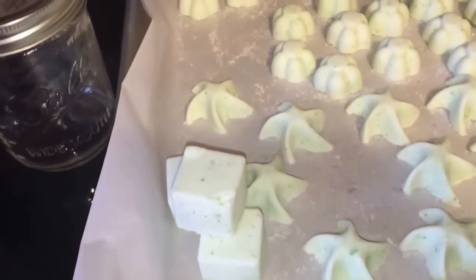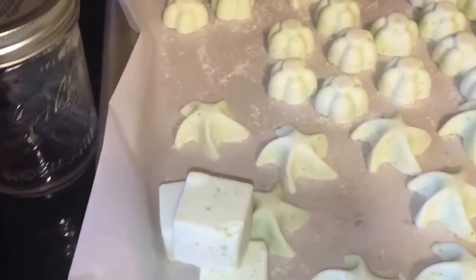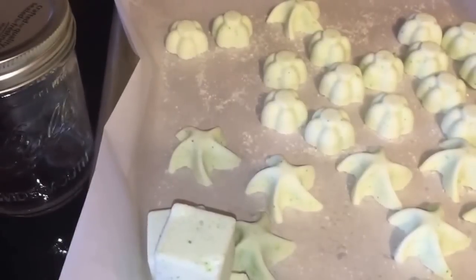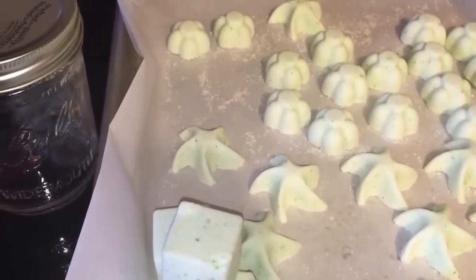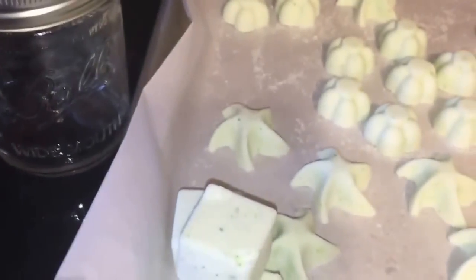Although you can make bath bombs in almost any formation or type of mold, I personally recommend using silicone trays because they are very easy to release the bath bombs from when they're dry or almost dry. You just flip them over, and since it's a pliable material, you can press on the back and they pop right out.